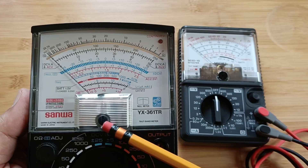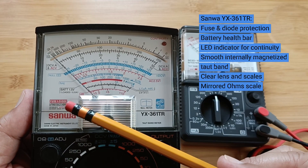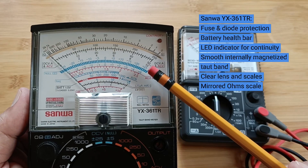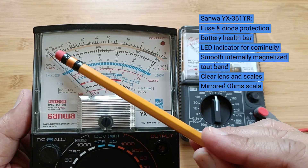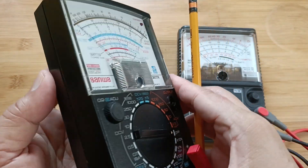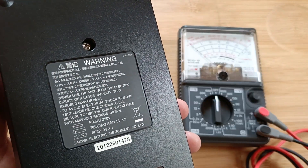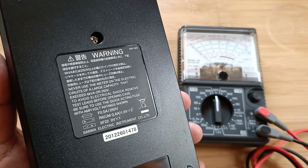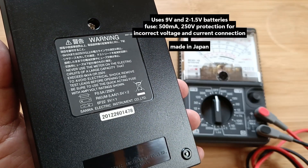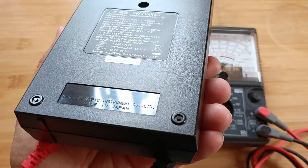The Sanwa YX361TR has a clear lens and bright white scale plate. All the scale figures are sharp and clean. It is fused and diode protected. The mirror arc on the ohms scale helps reduce reading error. The red LED provides visual indication of continuity, and a health bar is used for checking 1.5V dry cell batteries. The rear cover provides important safety information at a glance. Be sure to read it as well as the user's manual for proper and safe operation. This particular unit is made in Japan.